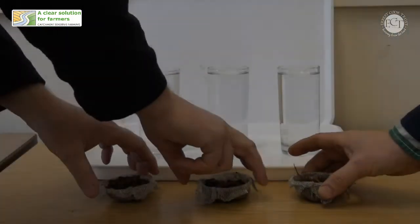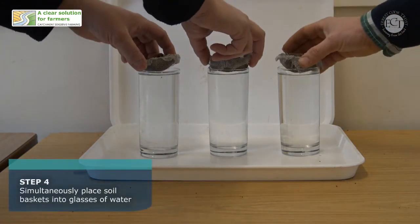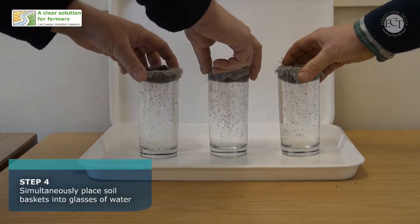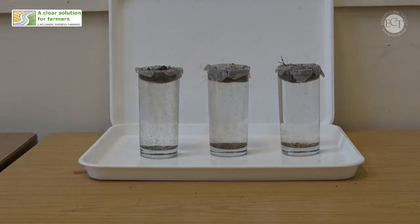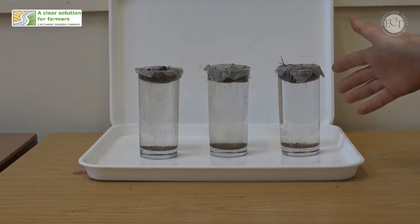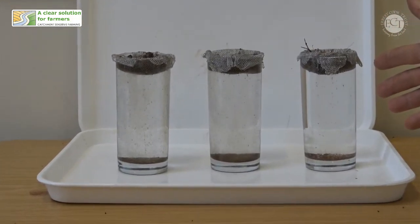What we'll be looking for here, as we put all three baskets in at the same time, will be evidence of those soil aggregates collapsing. What that will look like if they're weak aggregates is you will see a rain of sediment coming down out of the bottom of the baskets. That sediment, if the soil aggregates are weak, will be quite thick and quite cloudy.